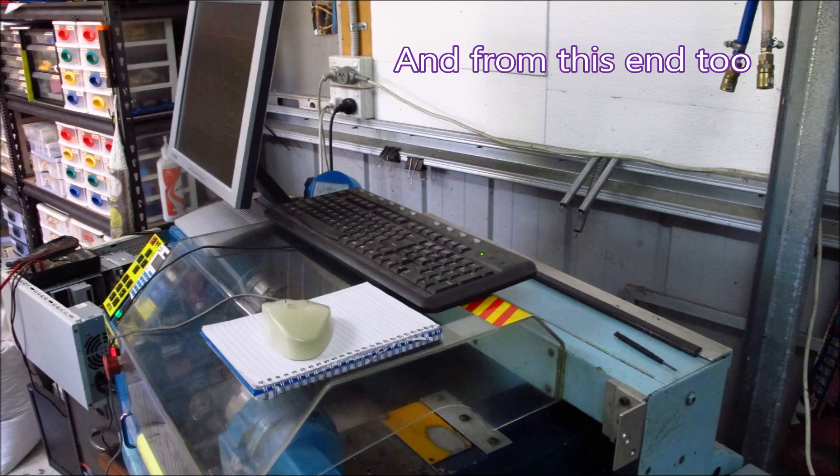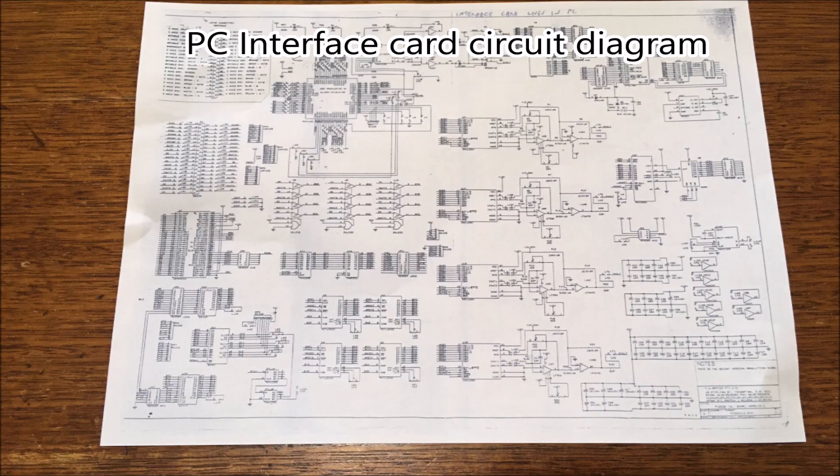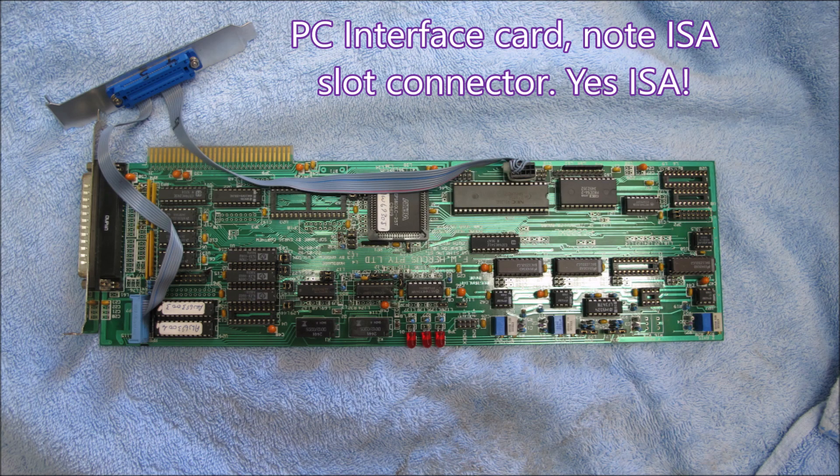We spread things around a bit so we could get at the computer, because we wanted to adjust the pots on the card. This is the circuit diagram for the PC interface card — the card that actually plugs into the computer. It uses an ISA slot; yes, an ISA slot. They're not made anymore — buy a new computer and you won't get an ISA slot, so we end up chasing around looking for older computers. Sometimes you can get a P3 that's got an ISA slot, but after that they don't appear.